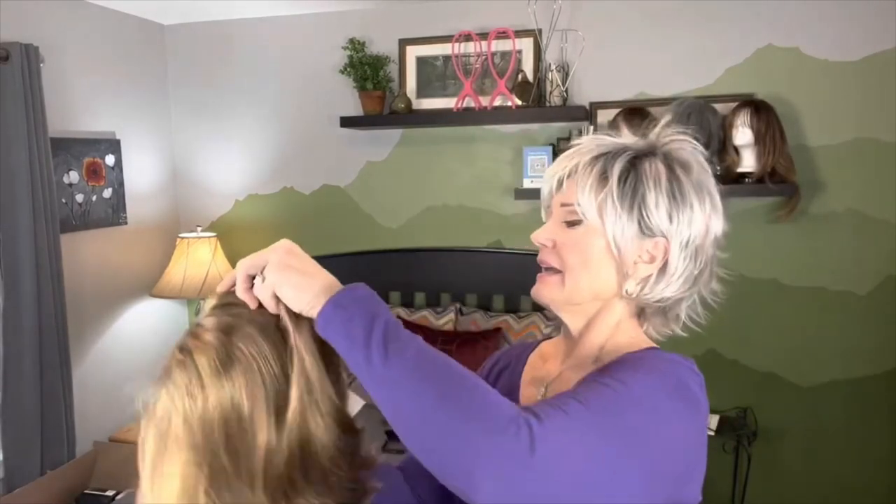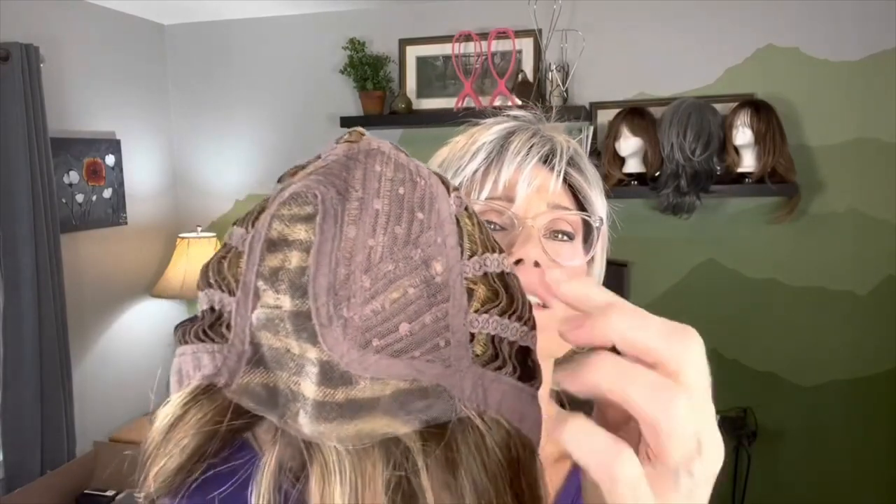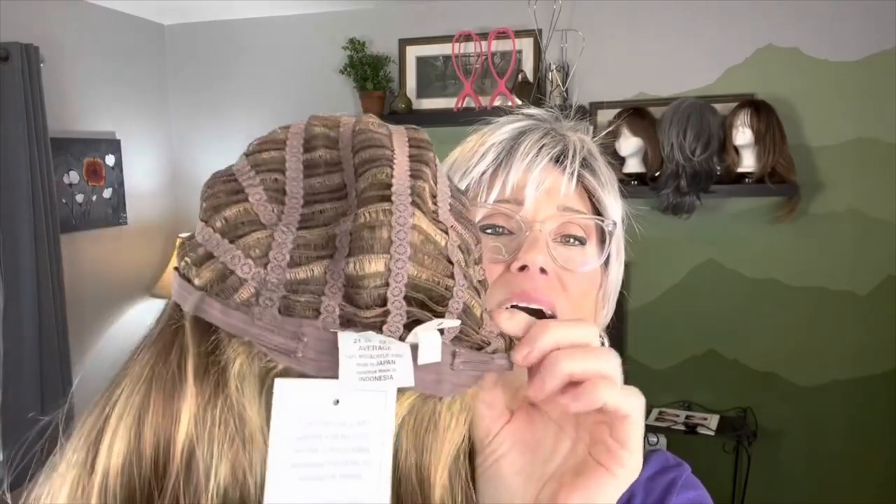I'm going to take her off here and she is a part mono as well. Let's look at the cap construction. This is a full lace front and part mono. Looks like she parts on the left. We have a closed cap on the other areas, which is going to give us some permatease. We have closed ear tabs with a nice soft velvet front, and hairs stitched right along that inside part of the cap. We have Velcro adjusters on both the right and left. It is a closed extended nape as well.